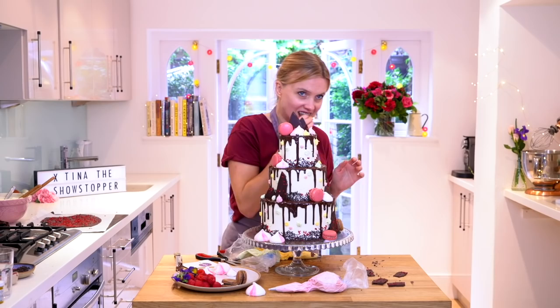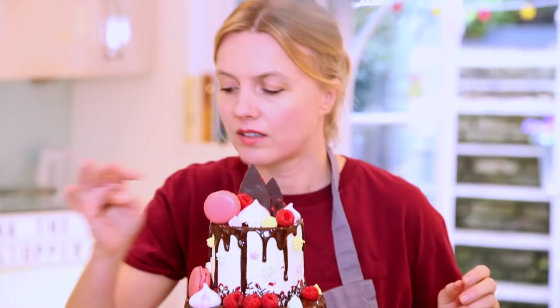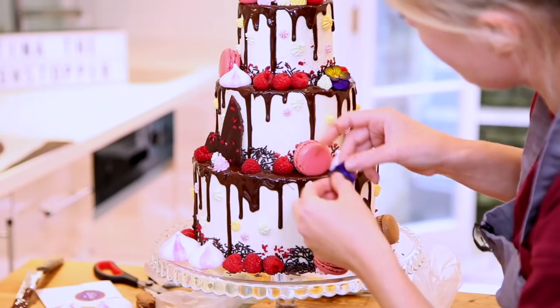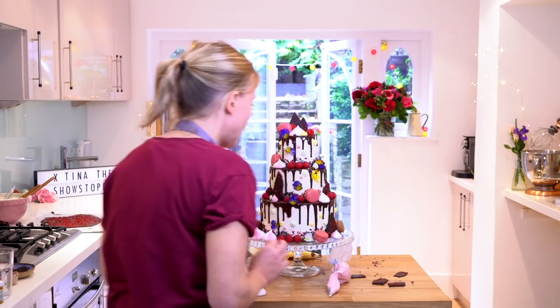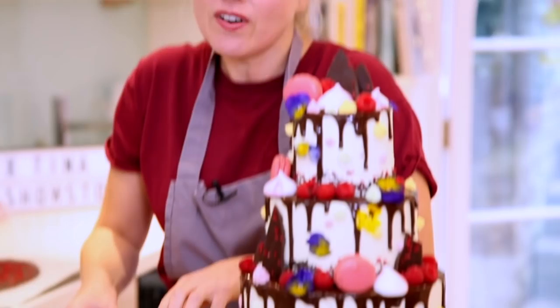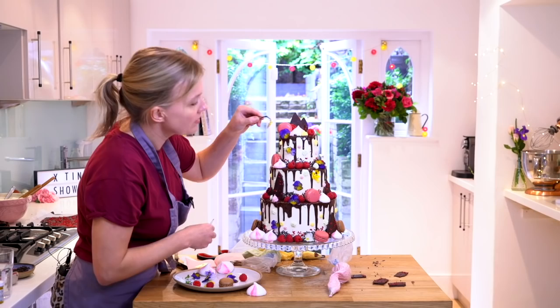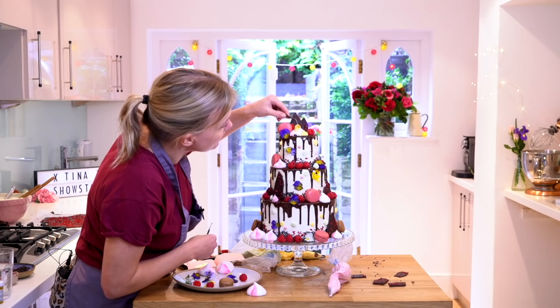And finally some edible flowers — oh, not finally, because I'm going to add a little bit of gold leaf as well! It's looking pretty show-stopping, I think. The last thing I'm going to do is add a little final flourish of gold leaf — it's one of my favorite things to use. I'll use my tweezers and just pop them on the meringues. That's lovely — just perfect.